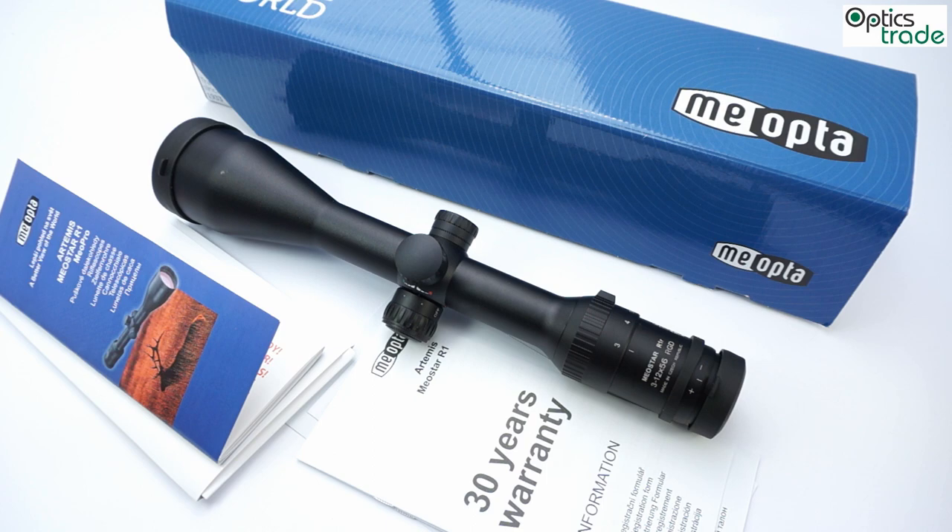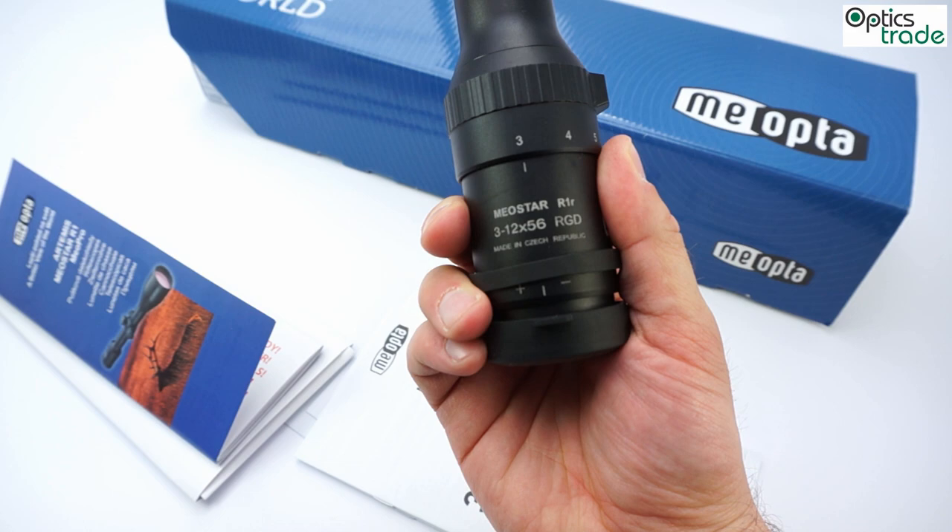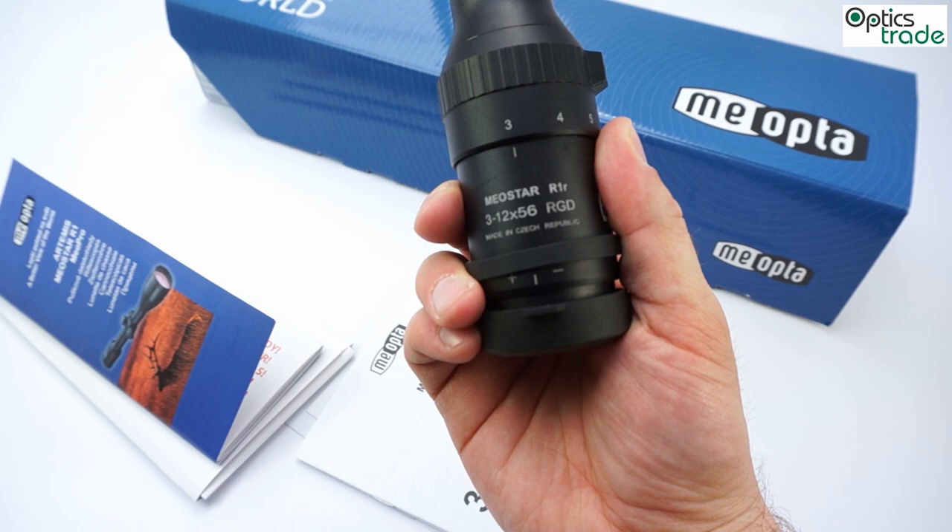Hello and welcome to this short video review about a new MeoOptica riflescope called the Meostar R1R 3-12x56 RGD. This is a new model, introduced in 2013.